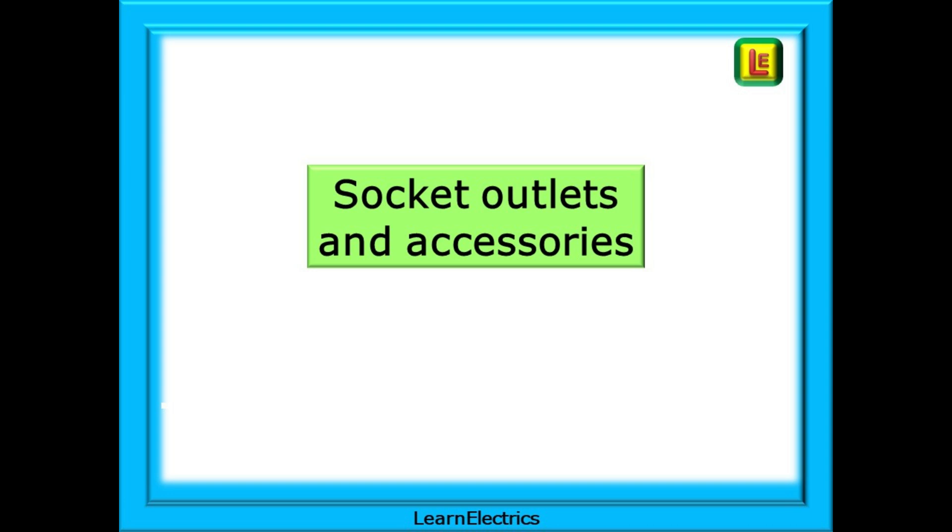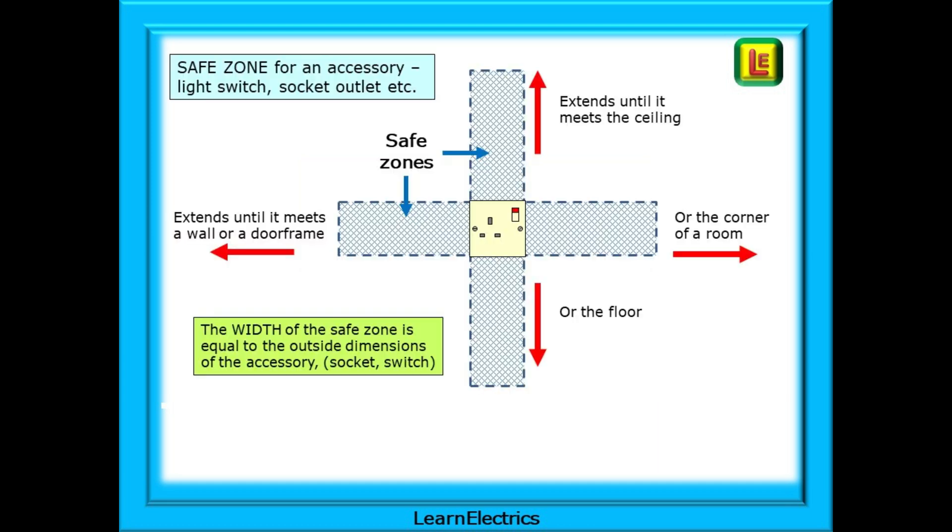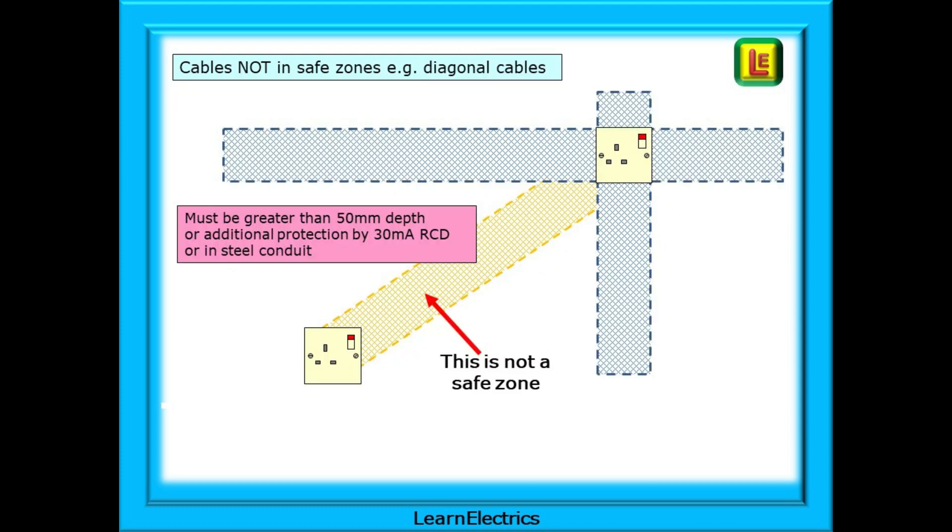Let's begin with looking at using socket outlets and other accessories as indicators to safe zones. We look at the socket outlet and imagine an area that extends vertically all the way up to the ceiling and all the way down to the floor. In addition, the zone will extend horizontally in both directions until it meets a wall or a doorway. Cables can be installed in any of these areas, assumed to be the same width as the actual accessory. We now know where we can put cables even just below the surface of the plaster, and we also know that we should not install cables outside this safe area. Sometimes cables do not follow the rules and might run diagonally from the socket outlet.